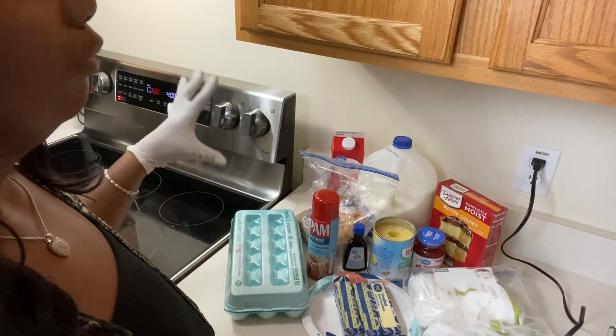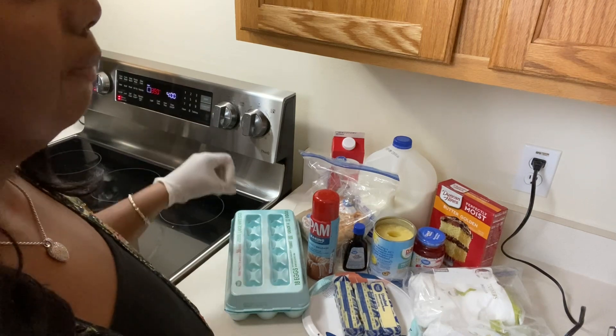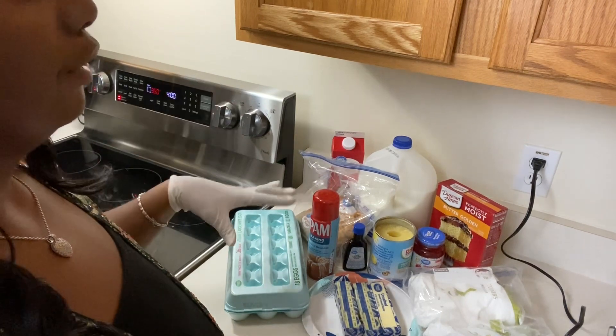Hi guys. So today we'll be making a pineapple upside down cake with brown butter glaze.